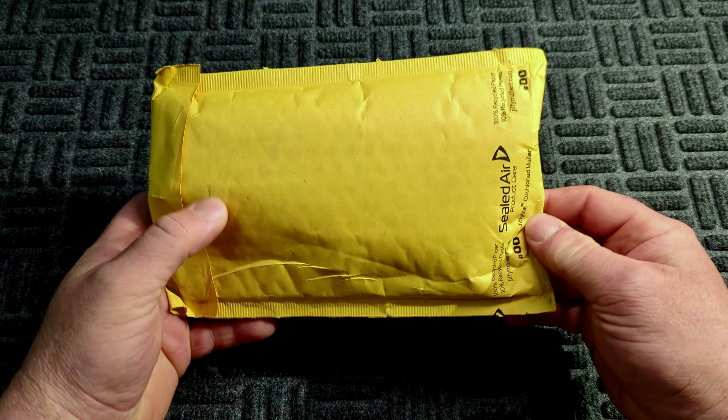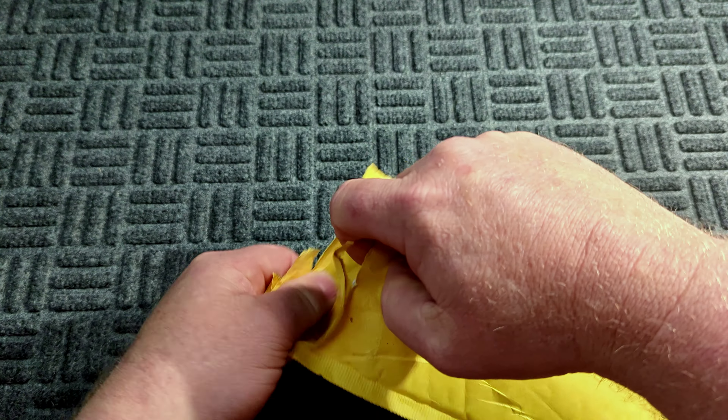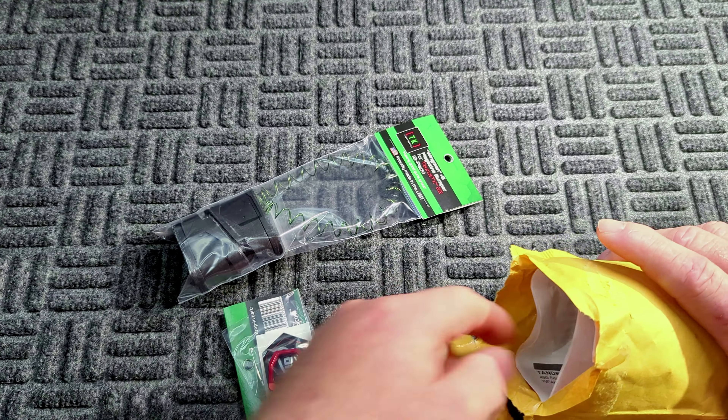All right, on today's video we got a package from Tandem Cross. Pretty excited to get the stuff out of this package. There's a bunch of things in here — all these parts are for my Taurus TX 22. This is the game changer comp, and we got the Taurus TX 22 halo charging ring.